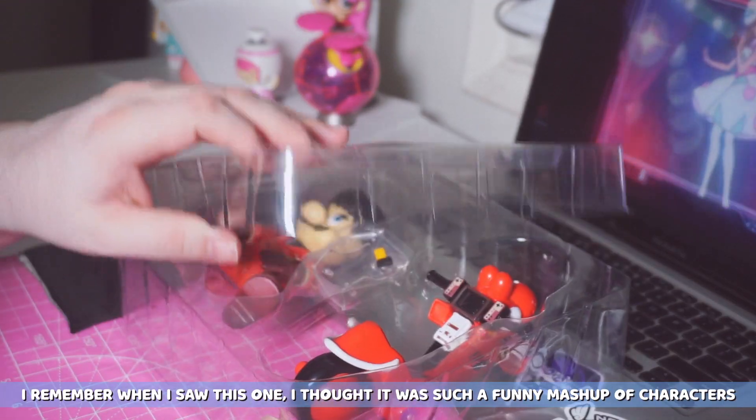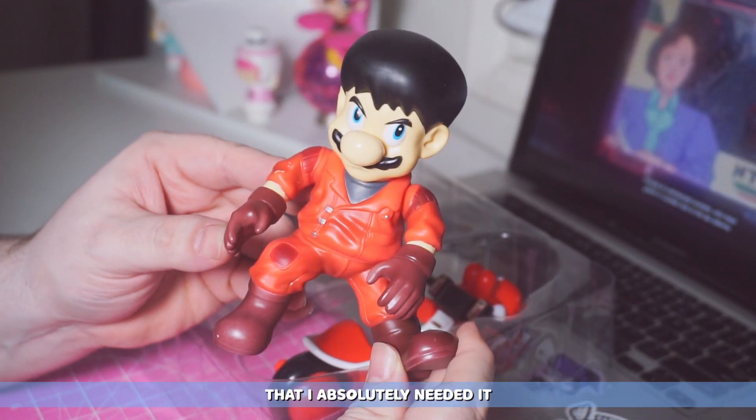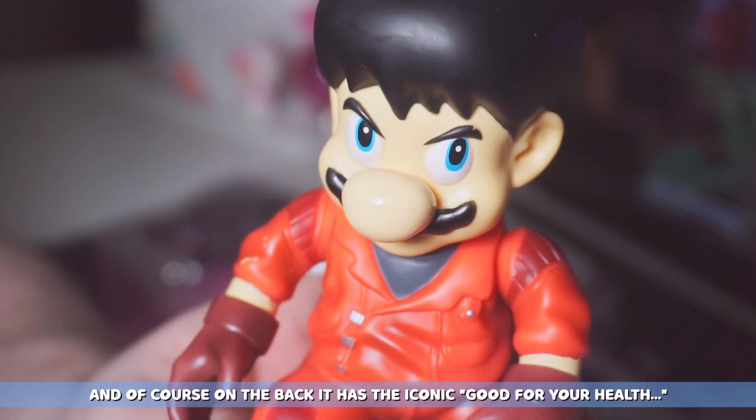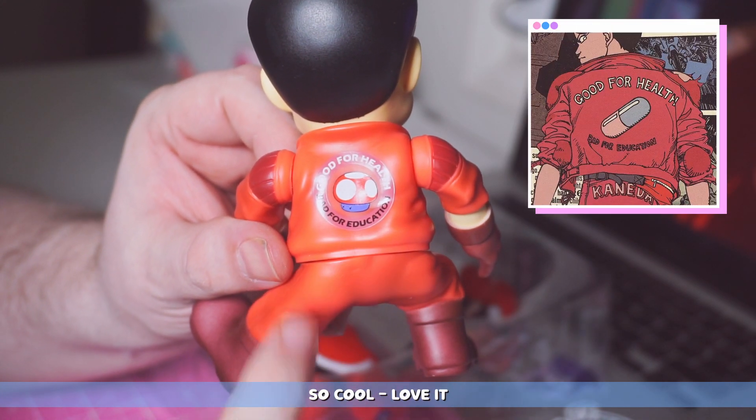I remember when I saw this one I thought it was such a funny mashup of characters that I absolutely needed it. As you can see the colors on this are awesome. The jacket looks so good and of course on the back it has the iconic "good for your health." So cool, love it.